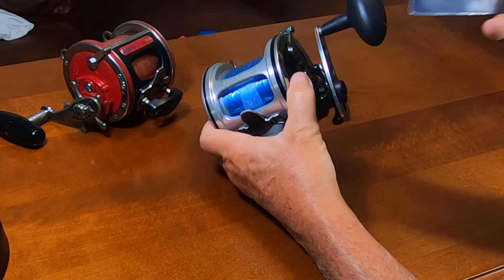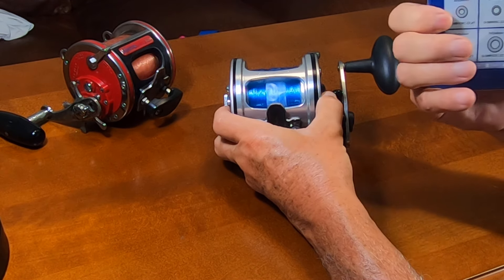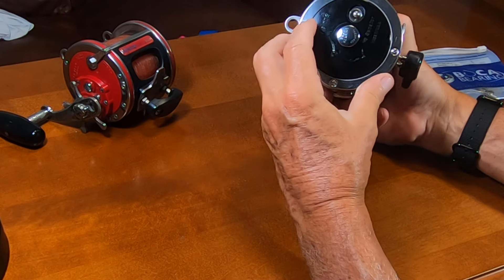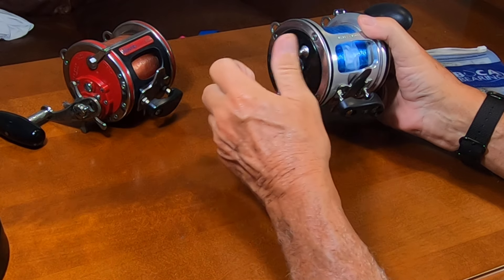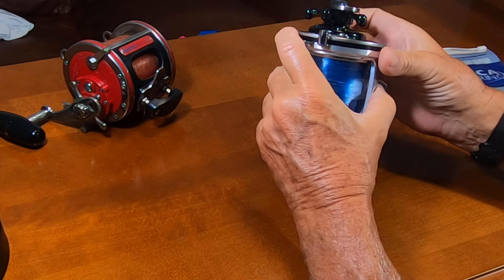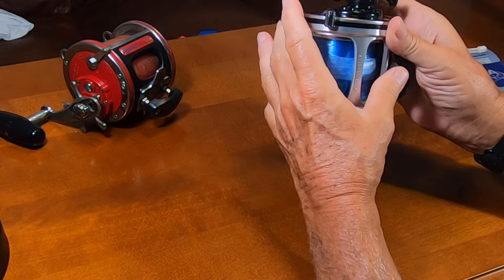I heard that Boca Bearing Company, which is right near me, makes a bearing set specifically for Penn reels, which consists of three bearings — one under here and two under here. It's actually very easy to just unscrew the screws, take off the end cap, take out the original bearings, and replace them with Boca bearings. I just want to show you the kind of free spool I get now after that upgrade, keeping in mind I got about 30 seconds free spool out of the box. This is the free spool after the Boca Bearing upgrade.